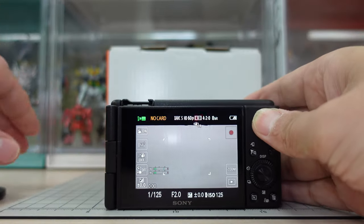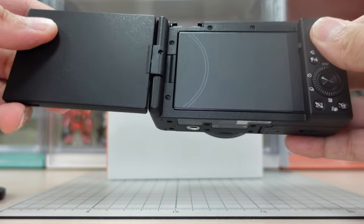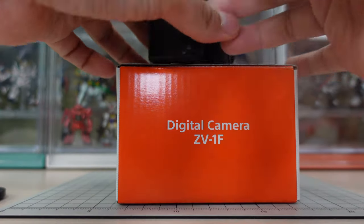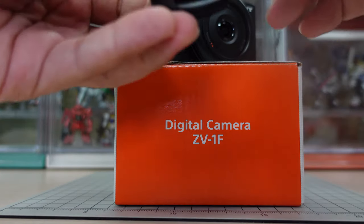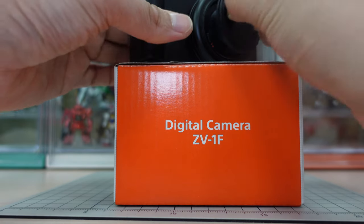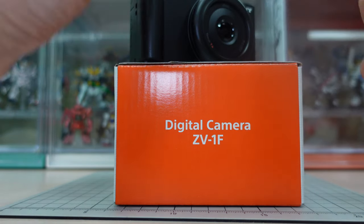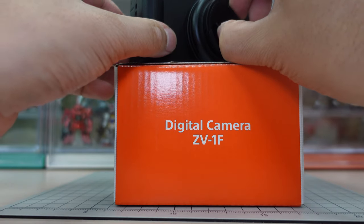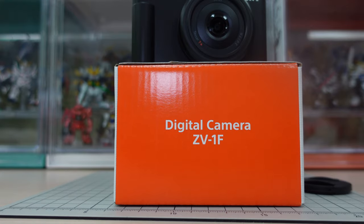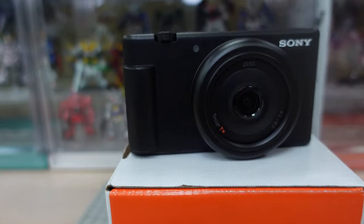I guess this is a quick unboxing of the ZV-1F camera. I'll be testing it out later and we'll let you guys be the judge — which one is better, the ZV-1 or the ZV-1F? Let's take a look at the body.